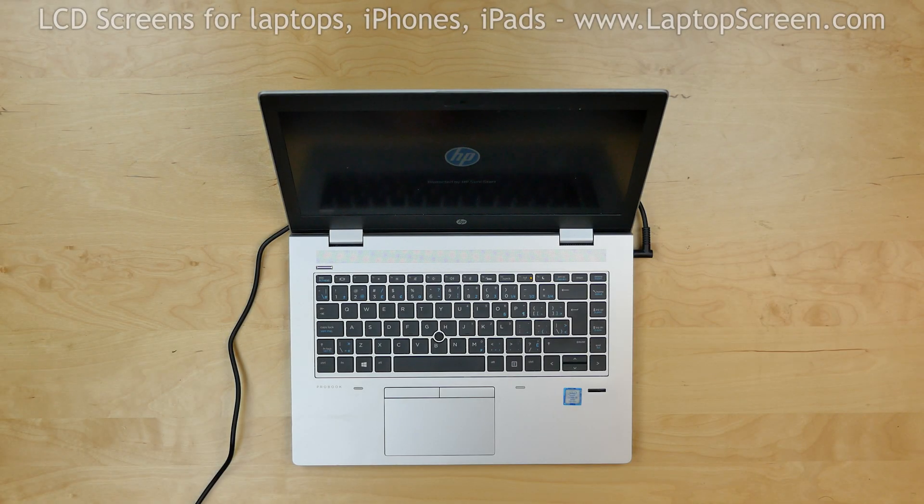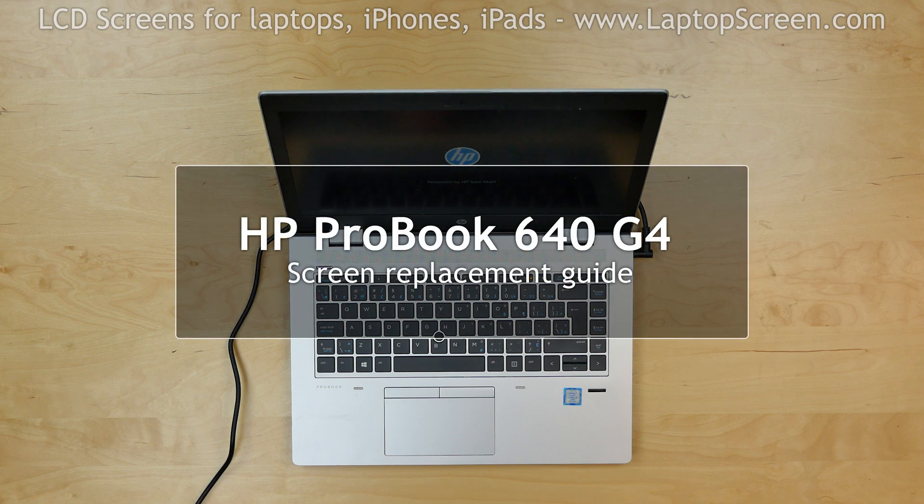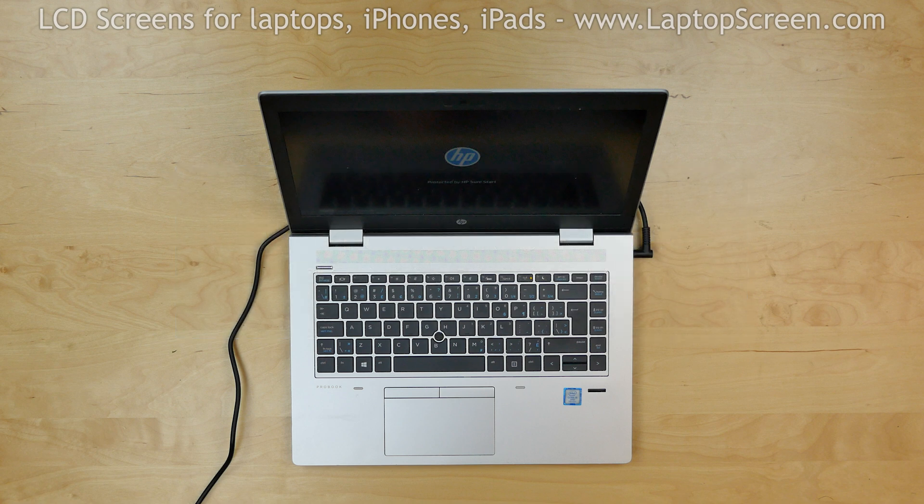This is a guide on replacing a screen on an HP ProBook 640 G4. For the replacement process we'll need the following tools: a plastic pick and an X-Acto knife.